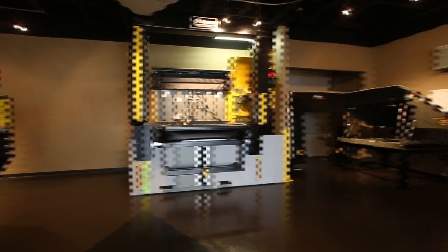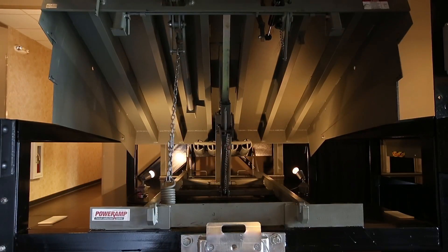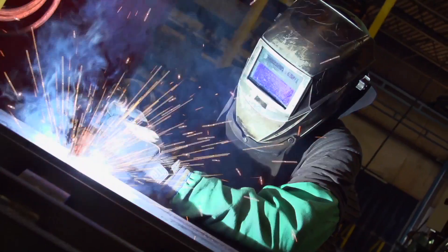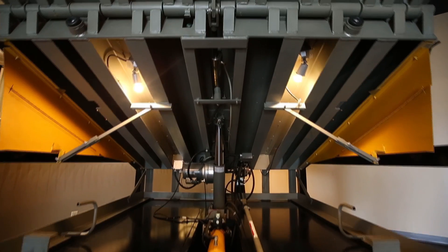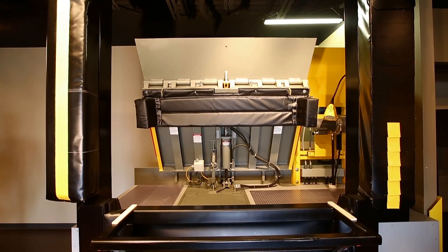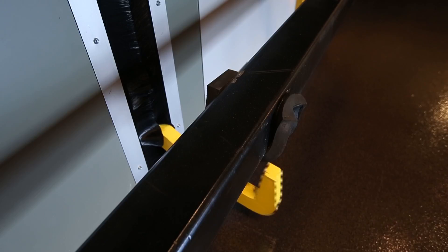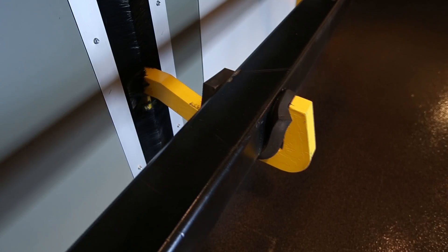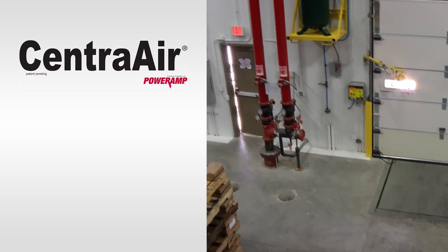In 1961, Systems Incorporated was established and promptly set the bar as the premier manufacturer of loading dock equipment. From the beginning, Systems Incorporated set a structural design and engineering standard for which no competitor has come close. This commitment to excellence has continued on in the design and function of the exclusive SentraAir line of dock levelers.